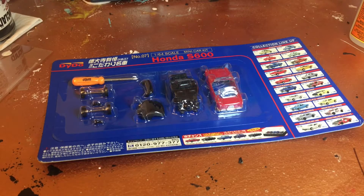Hello everyone, today I'm working on this S600, a kit that I got from Japan. It's kind of a neat kit, so I'm going to put that together with you today.